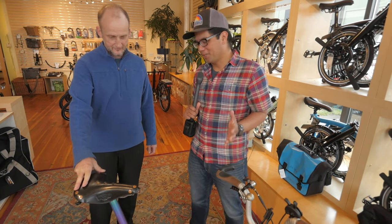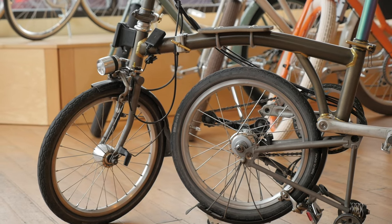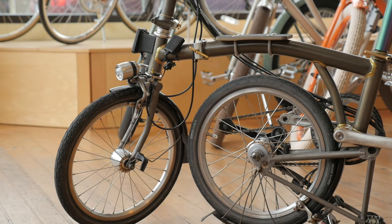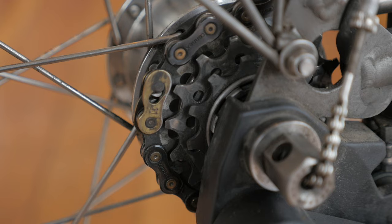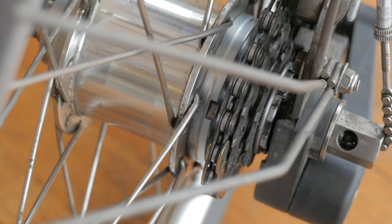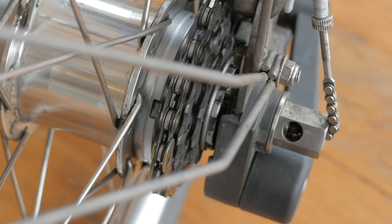You've got one of the most unique Brompton builds that we've seen — let's talk us through the bike. Functionally the biggest deal is that I've changed from a six speed to a nine speed using a kit of parts from Thai Parts Workshop in Hong Kong that adds three derailleur cogs to the rear, growing the gear range on both the high and the low end.